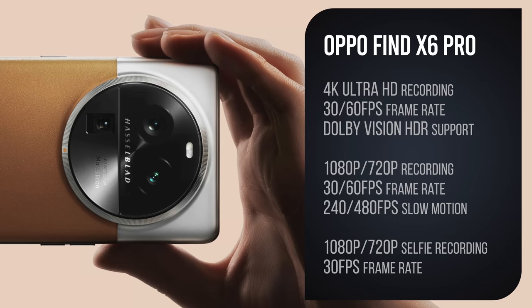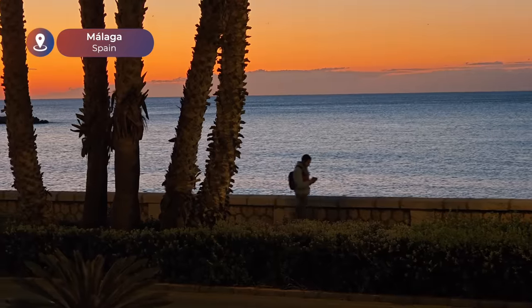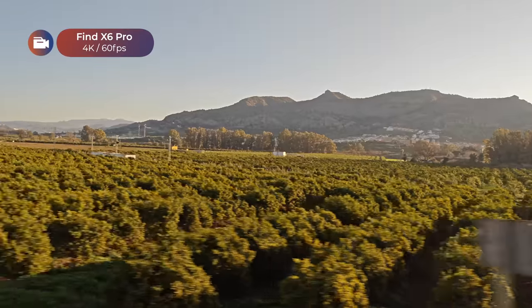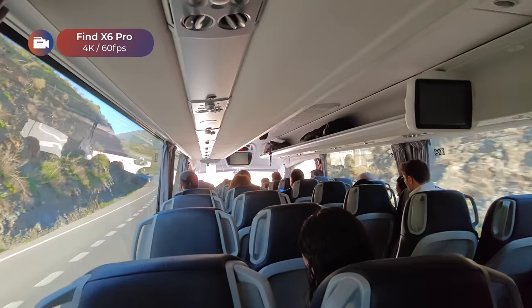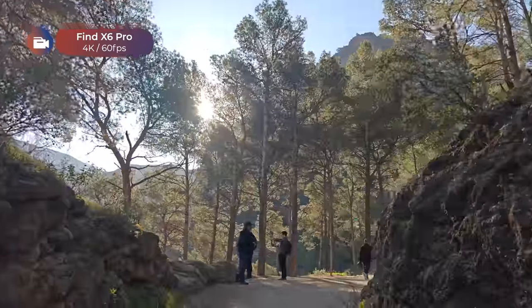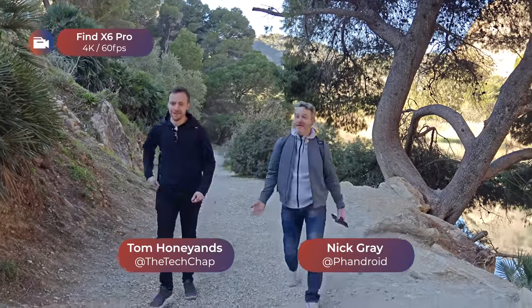The Oppo Find X6 Pro can shoot up to 4K footage at 60 frames per second. Here's a little video diary of my trip to the south of Spain with Oppo. We've made it to Caminito del Rey and we're about to go on an awesome photo walk to test out the Find X6 Pro.